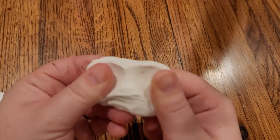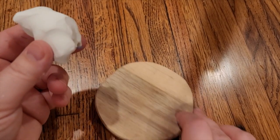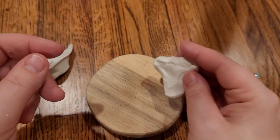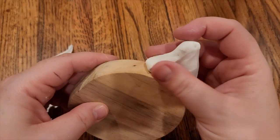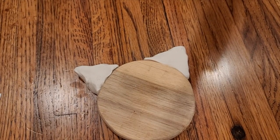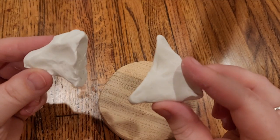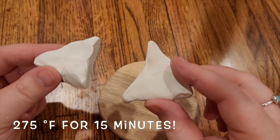Once it's nice and smooth, it's time to turn it into two triangles — because these are going to be the ears on our fox! I'm going to make one triangle, and to be able to glue it on later, I'm going to push it flat so I get a nice round flat area. Bake these at 275°F for 15 minutes because they're very thin and we don't want them to burn. Go ahead and ask a grown-up to help you bake these.